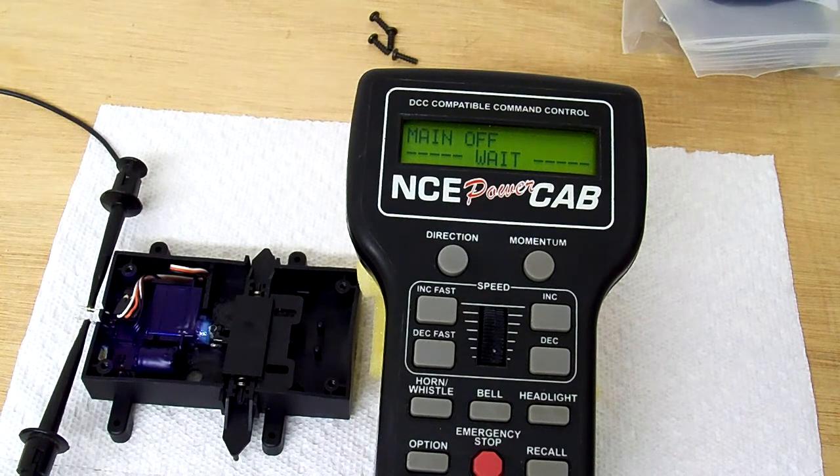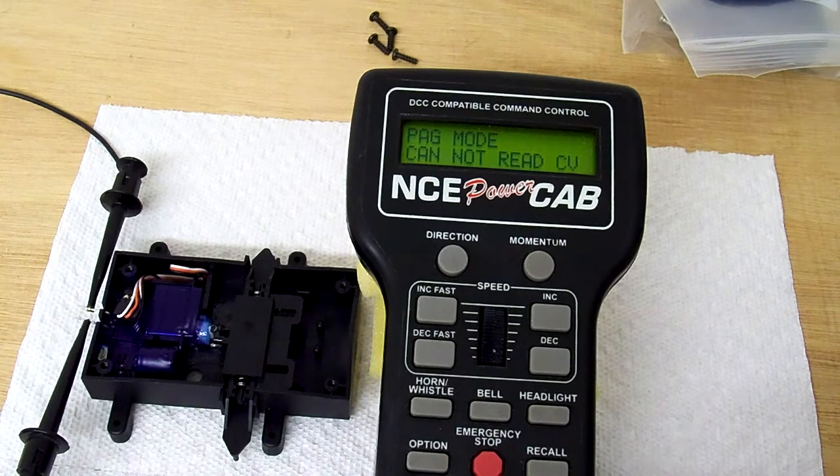Now what we need to do is wait. At this point, the system should be trying to read the manufacturer ID, and the decoder isn't going to respond. So it didn't — it says it can't read it. I hit enter. Now it's going to try to read the decoder version, and it's not going to respond again. We have to wait for this. It says it can't read the CV.